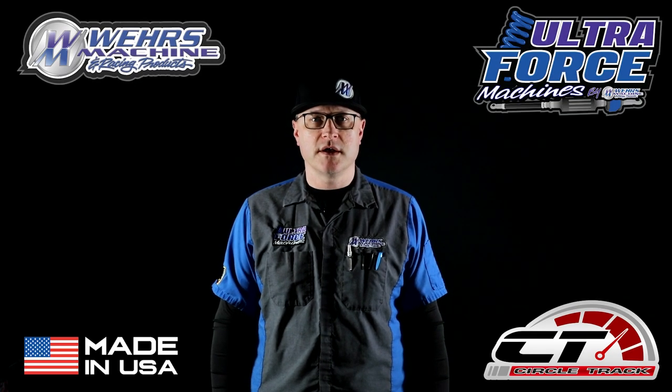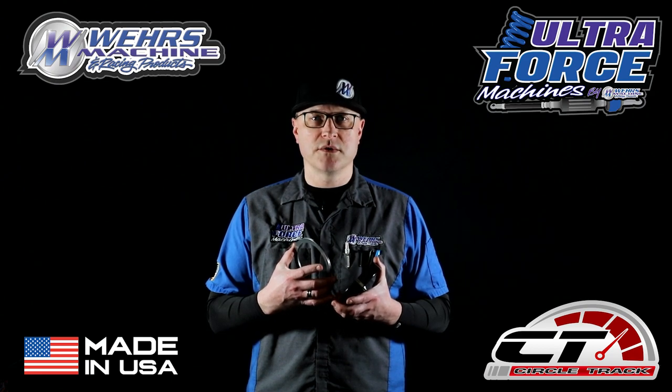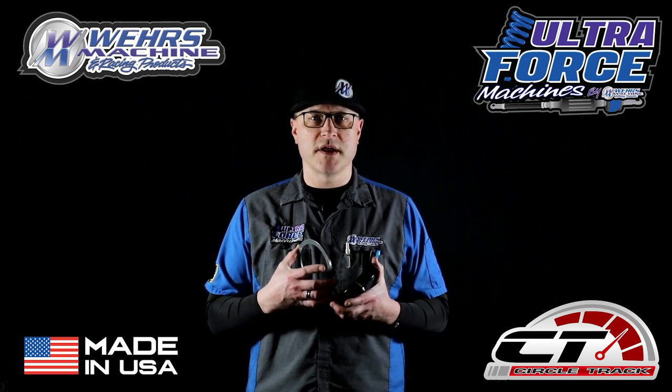Hey everyone, Chad Weir here with Weir's Machine Racing Products, with a product tech video for you. Our WM165BO Torrington bearings are available in 2½ inch, 5 inch, and 5½ inch diameter.